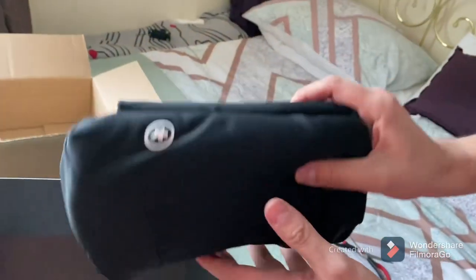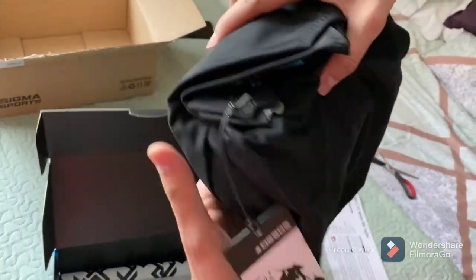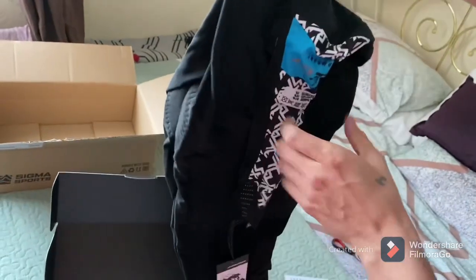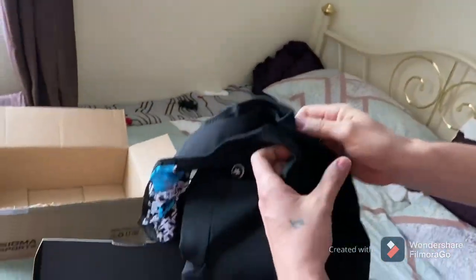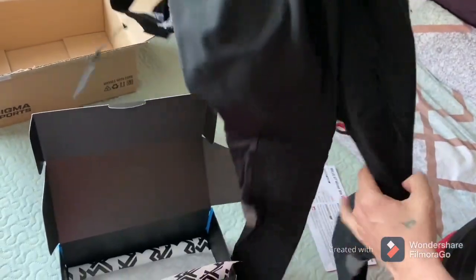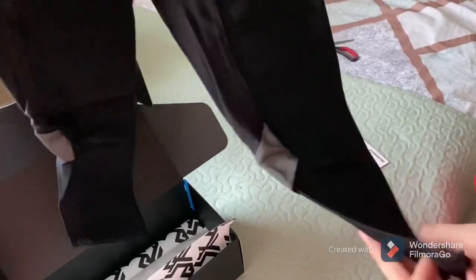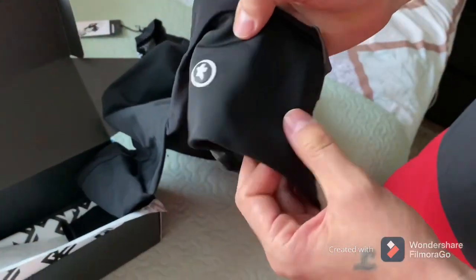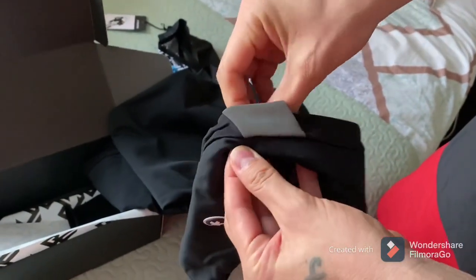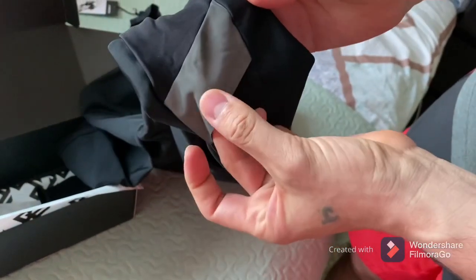Let's open it and see the shape and everything. The material is very soft. We can see the reflective details on the back and the logo of ASOS — very nice. Good quality.